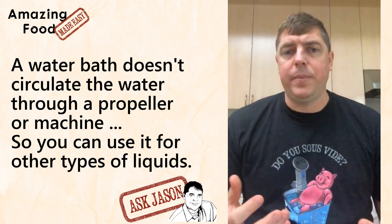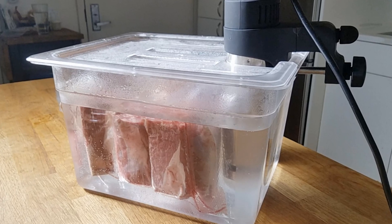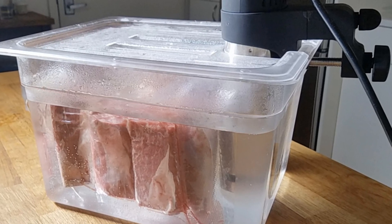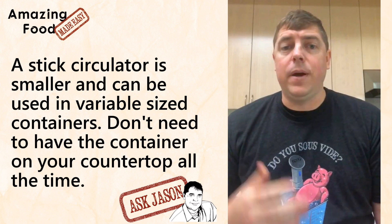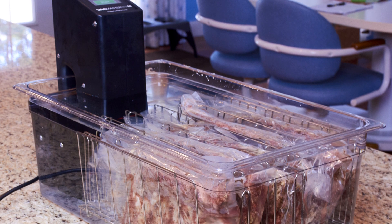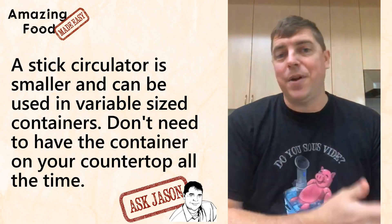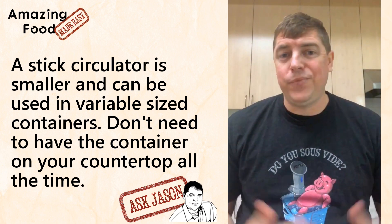The biggest benefit of the stick circulator is that they tend to be smaller and you can put them in variable size containers. I have the 12-quart Lipavi container that everyone highly recommends, and I use that for most of my cooks. But if I have a party or barbecue, I have a really big container that can fit probably four or five racks of uncut ribs and cook them all at one time. Having a circulator allows you to scale up to a container like that without needing that large container on your counter at all times.